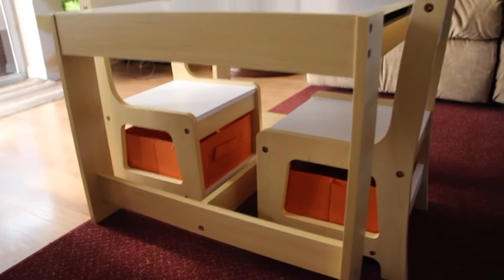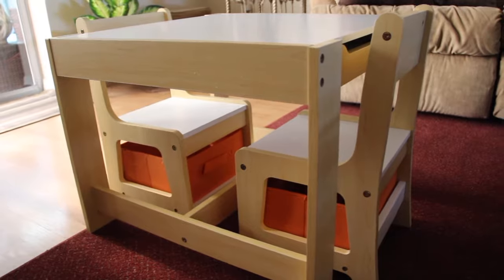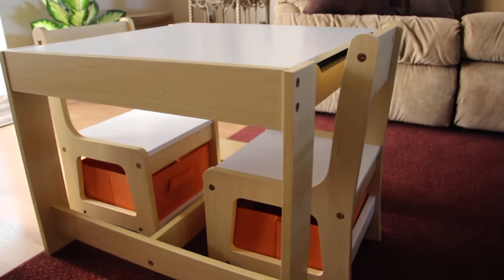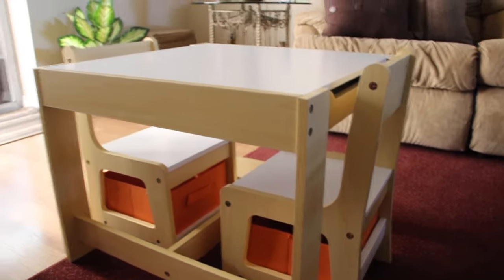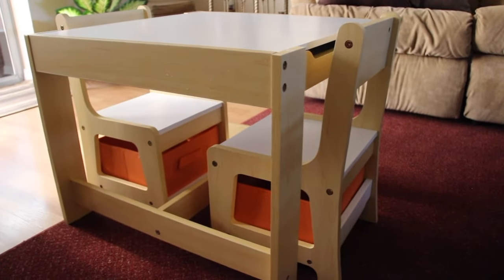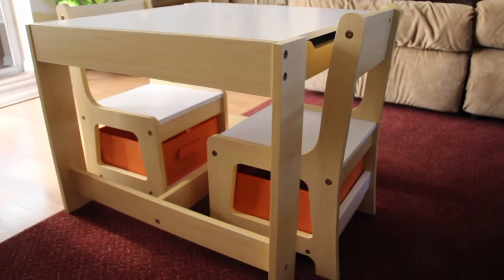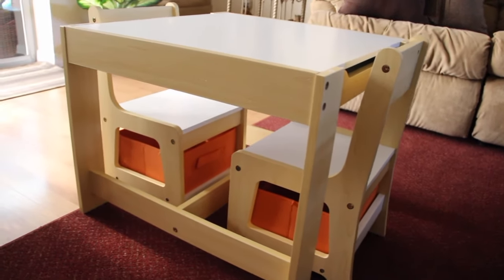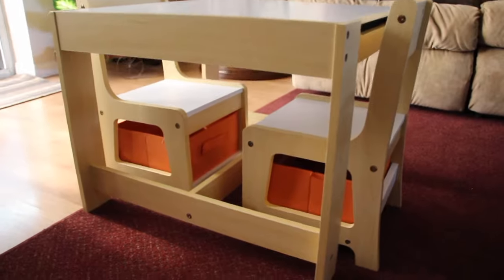So if you're looking for a 3-in-1 wood table and 2 chair set for your child, I'll leave the link below. I've got it on Amazon. You'll be very happy with this item — it's beautiful.